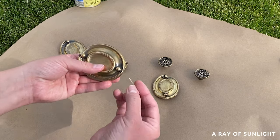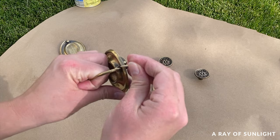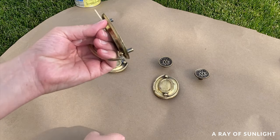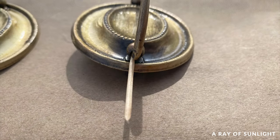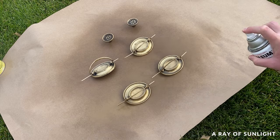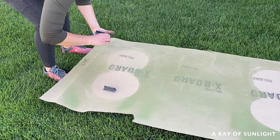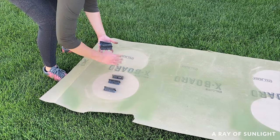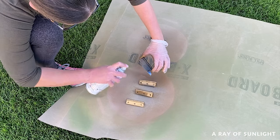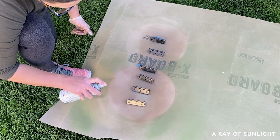Tip two: if your hardware is bail pull style with a handle that moves, you can stick toothpicks where the handle is attached to the back plate so the handles stay up in the air. Then you can spray the top and bottom of the handles and all of the back plate all at once. Tip three: when painting hinges, you can open them all the way so they create a triangle shape. Spray the middle of the inside of the triangle, then flip it over and spray the rest of the hardware. This makes it so you can spray everything that's visible when they're installed.